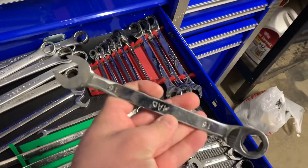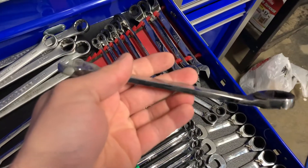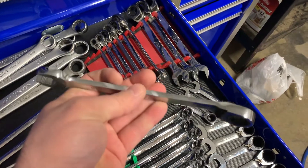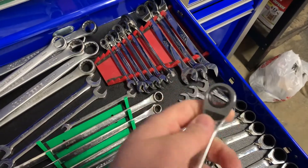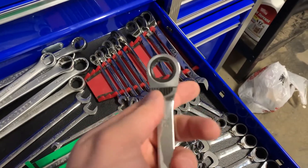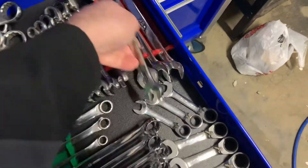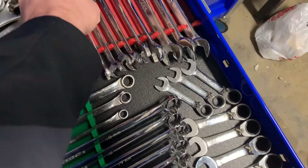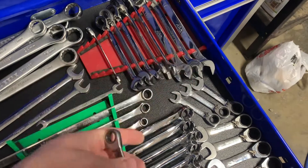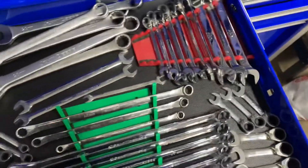These Mac wrenches I absolutely hate. I hardly ever use them unless I absolutely have to. They are so square they hurt to use if you're not wearing gloves and you're really bearing down on them. I hate this selector here — they bind up, so I really dislike these wrenches. This newer Mac that I've got is not nearly as bad as those, but yeah, I do not like those wrenches.